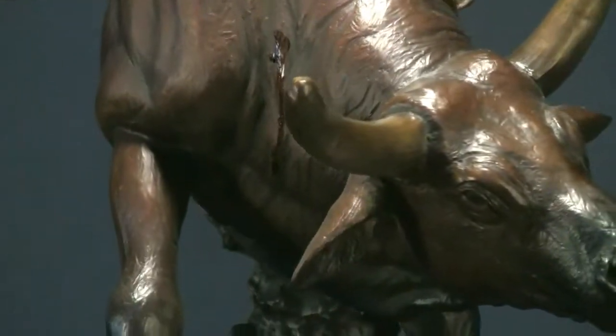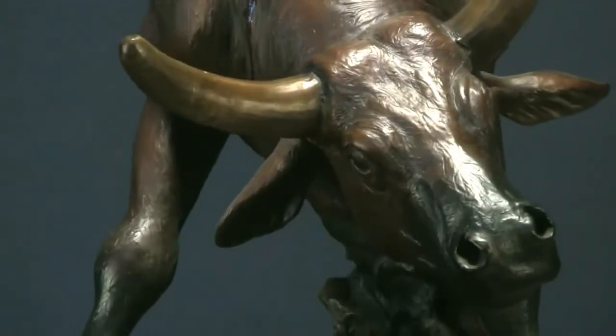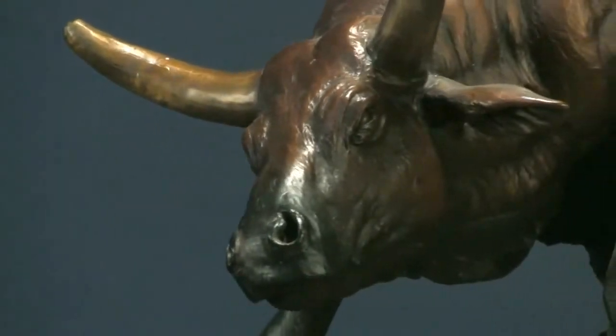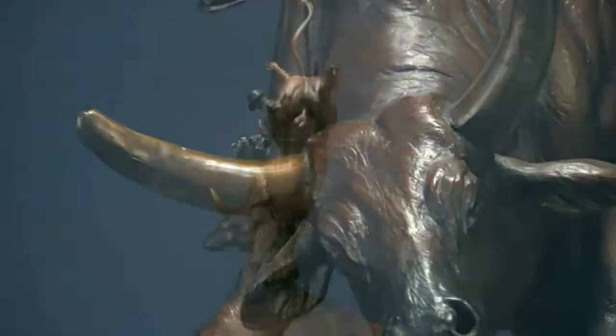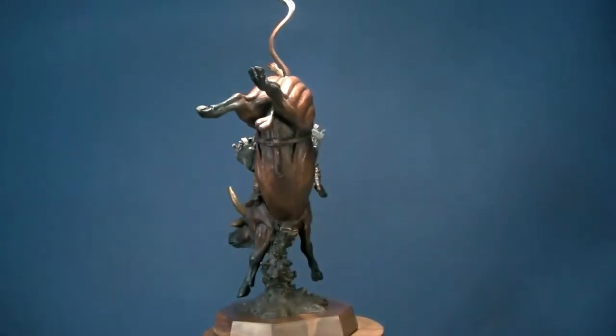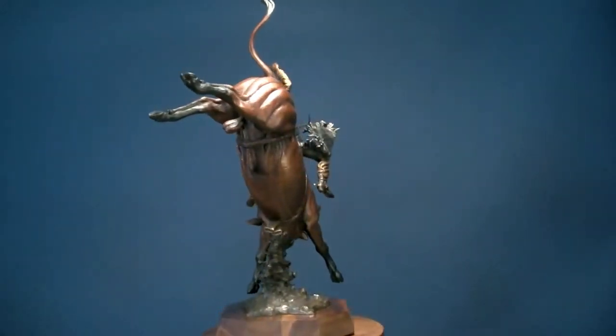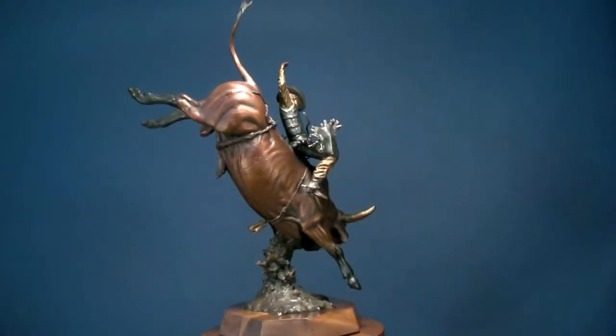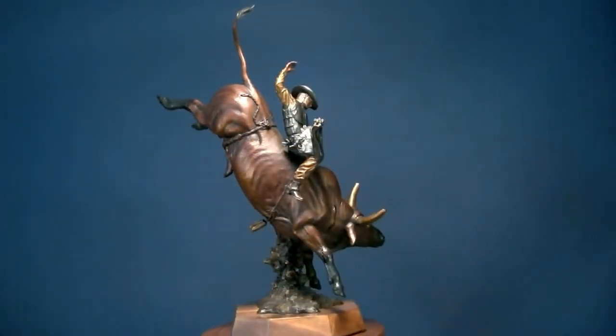So Heart and Soul — this is a huge bull, probably a 2,200 pound bull. I kind of used Chicken on a Chain, a famous PBR bull, as a model for this. He weighs 2,200 pounds and he's over 6 foot 5 at the hump, so he's as big a bull as they make. I thought this kind of lended itself to it. Bulls are all about humping horns, and this one's got plenty of it.